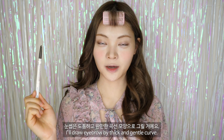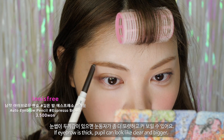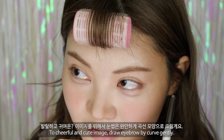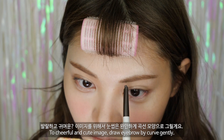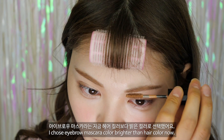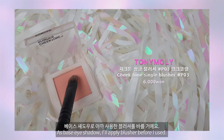눈썹은 도톰하고 완만한 곡선 모양으로 그릴 거예요. 눈썹이 두께감이 있으면 눈동자가 좀 더 또렷하고 커보일 수 있어요. 발랄하고 귀여운 이미지를 위해서 눈썹은 완만하게 곡선 모양으로 그릴게요. 아이브로우 마스카라는 지금 헤어컬러보다 밝은 컬러를 선택했어요.